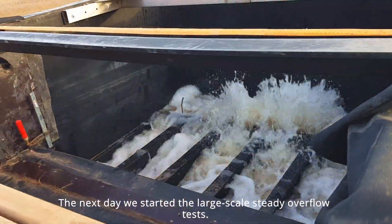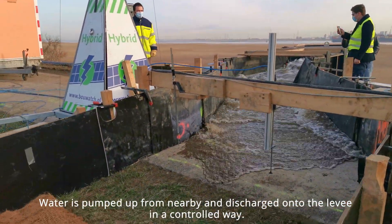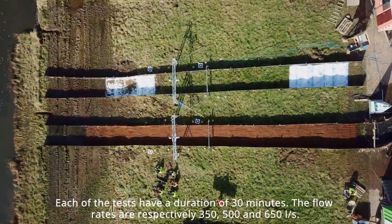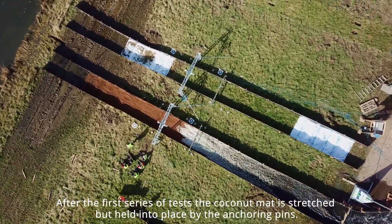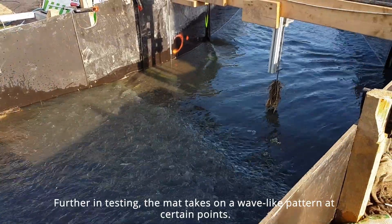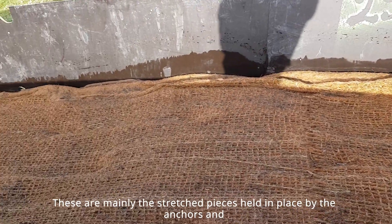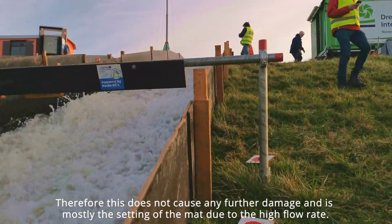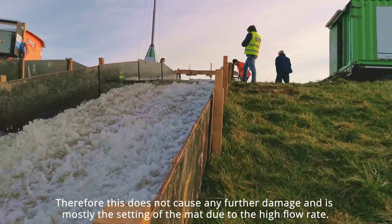The next day we started the large-scale overflow test. Water is pumped from nearby and let onto the levee in a controlled way. Each test has a duration of 30 minutes, at flow rates of respectively 350, 500, and 650 liters per second. After the first series of tests, the coconut mat had stretched but was held in place by the anchor pins. Further into testing, the mat takes on a wave-like pattern at certain points — mainly the stretched pieces held by anchors and debris from the pumped water settling under the mat. This does not cause further damage and is mostly the settling of the mat due to the high flow rate.